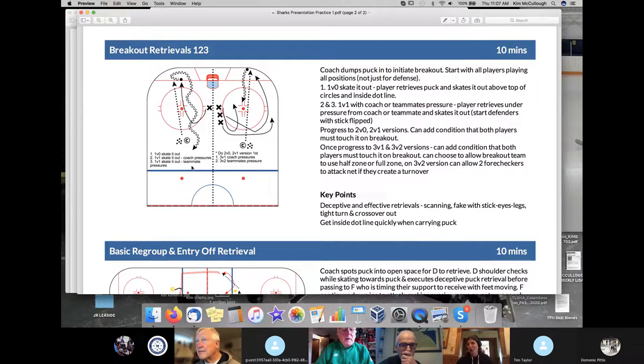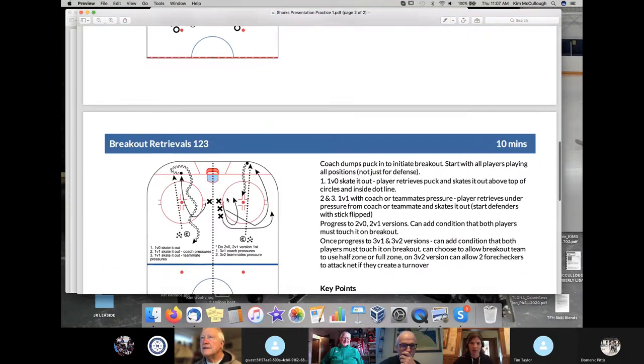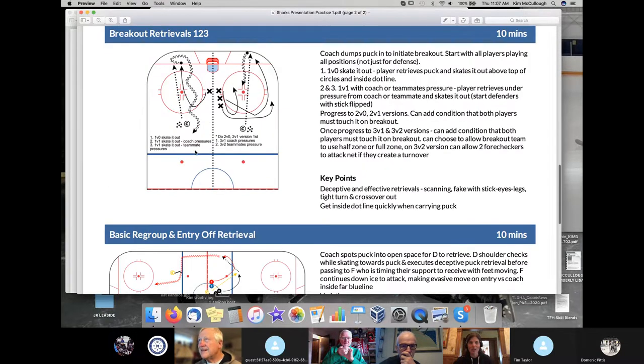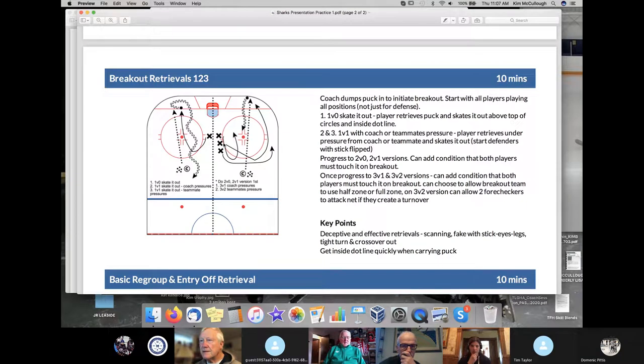Now we're actually going to call it a breakout. I'm going to still keep them confined to one side of the ice to force them to deal with more pressure — once we open it up to the full zone it's going to be easier for them. I'd rather they solve the problem in a smaller space first. It looks identical, really, to the way the previous drill was set up. Depending on which practice I'm putting this in, there's the one-on-one skated out. This is where I start to get a bit nerdy about it, and this is the way I'm teaching it now with the girls.